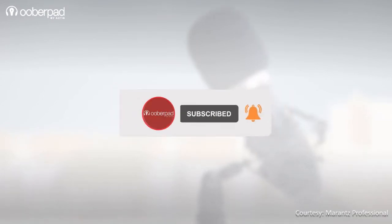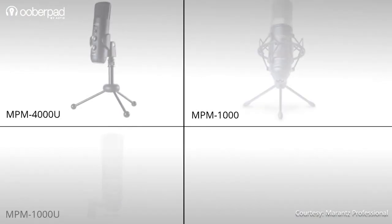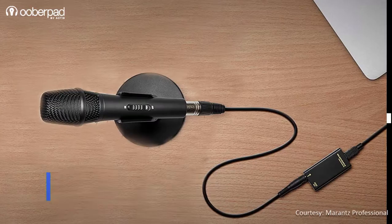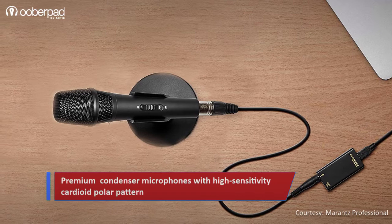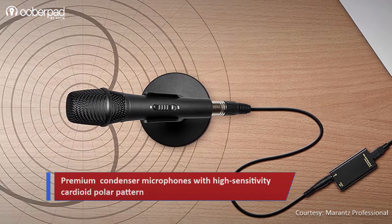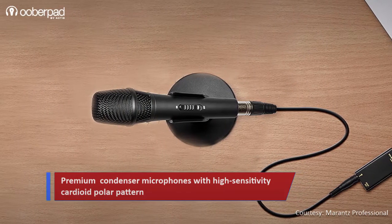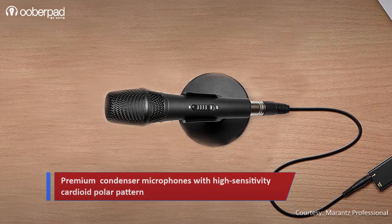Now let's get to it. First, let's look at the common features of all 4 models in this feature roundup. All the models are condenser microphones with a directional cardioid polar pattern. This ensures higher sensitivity that only picks up the source — the voice or musical instrument — and rejects unwanted ambient noise.